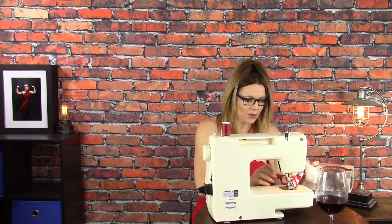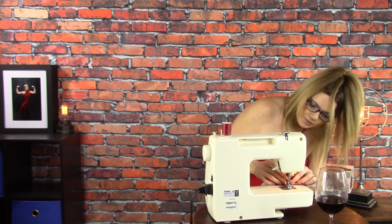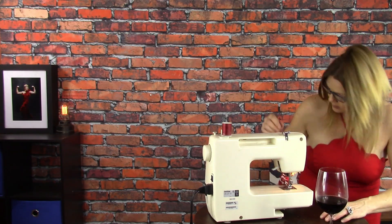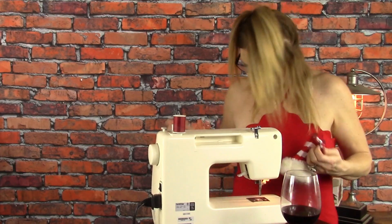It's looking pretty cute. The sewing machine ate my sweater. Ugh, it's making me really frustrated. James, can you get it out?